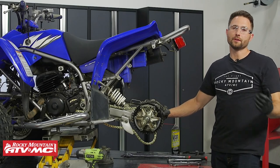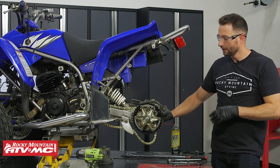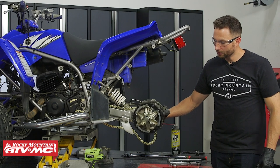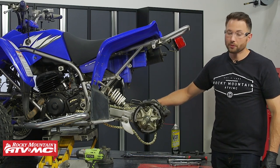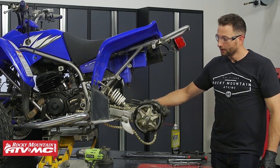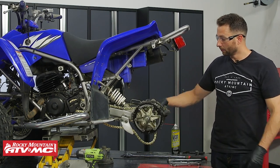If you think your axle bearings are bad, you definitely want to get those inspected. One check you can make is to raise your rear wheels off the ground and rotate your axle. If it rotates smoothly, it's good. If you feel any roughness or if it's hard to turn, then you know the bearings are bad.